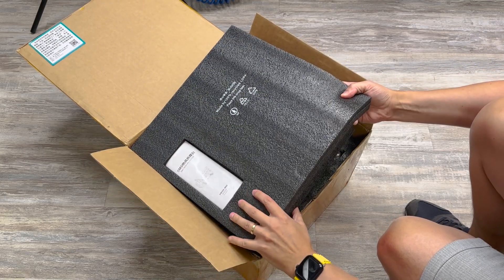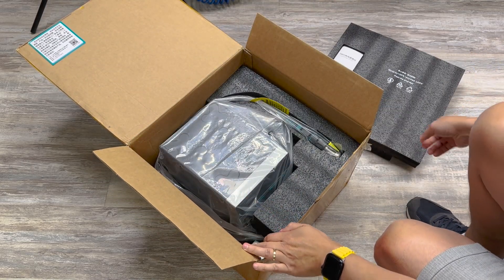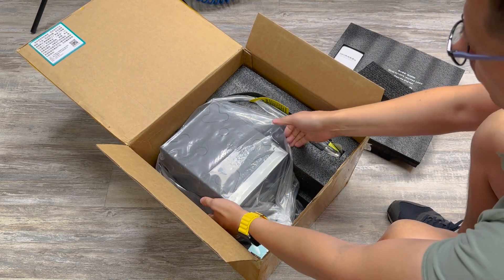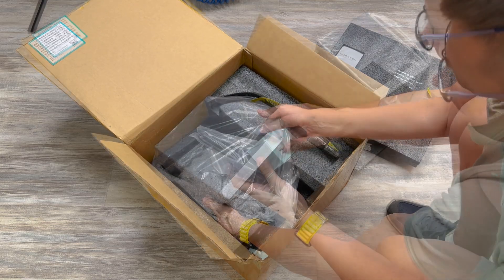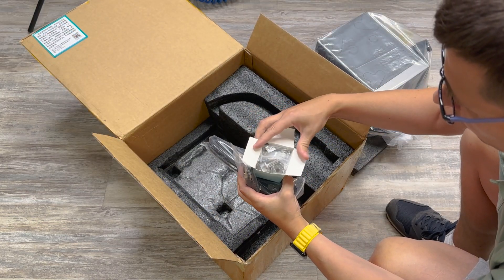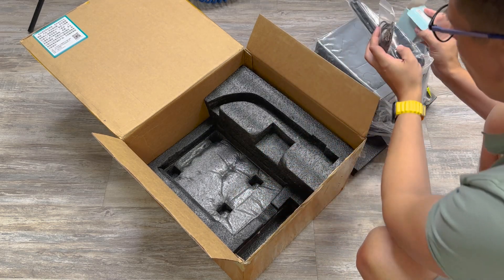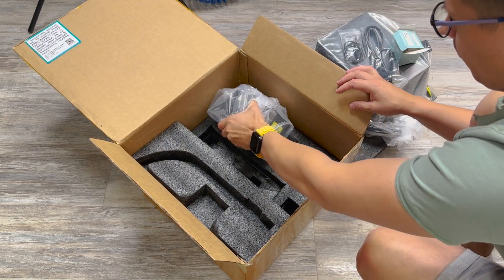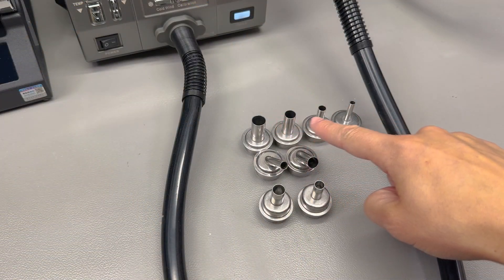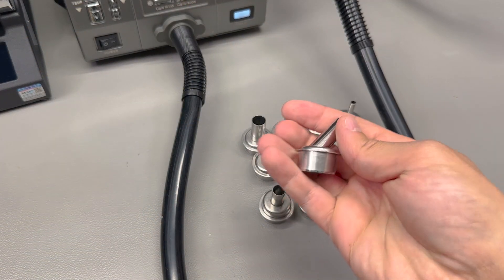The unit comes very nicely packed and protected, and inside the box we get the station itself which feels heavier than expected — usually a good thing. We also get a power cable, an ESD strap, a bunch of accessories like different size nozzles, and a very sturdy stand for the tool. There are a total of 8 nozzles included in the package with a mix of both straight and angled nozzles.